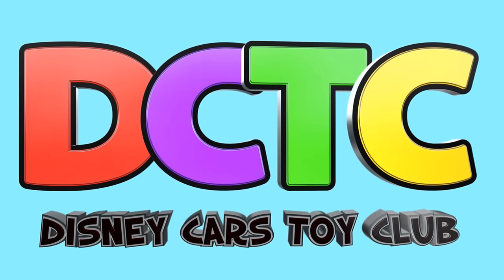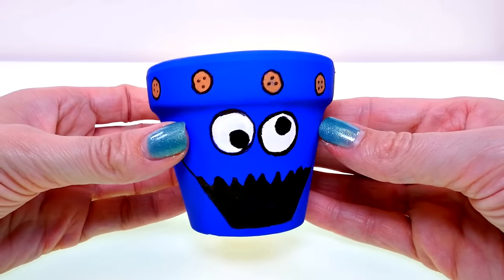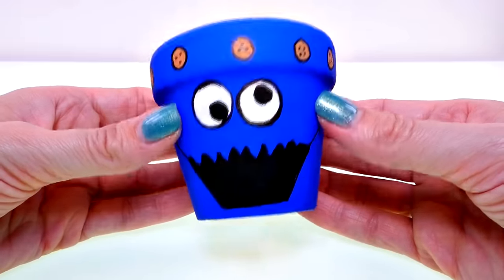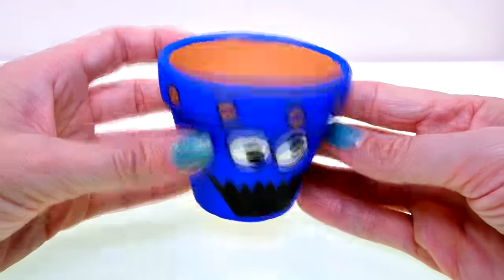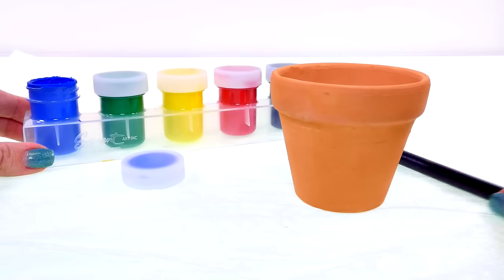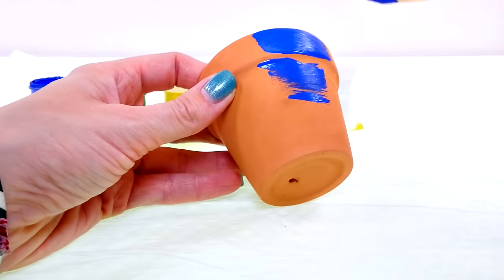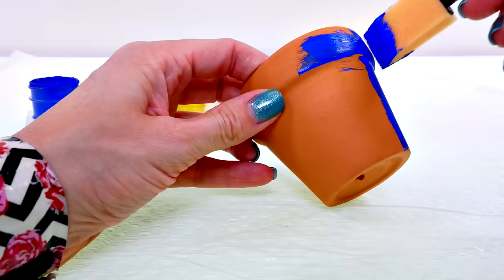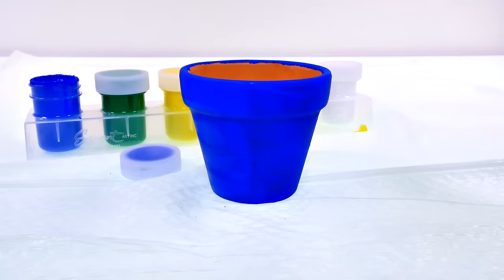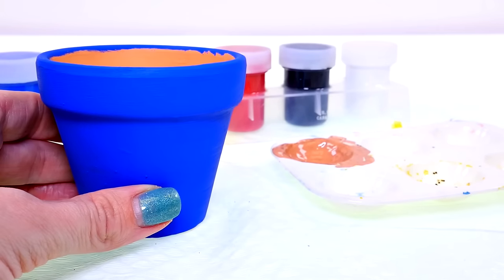Hey guys, welcome back to the channel, it's Kaylee, and today I'm going to show you how to make this Cookie Monster flower pot. Let's get started! I'm gonna start off by painting the whole pot blue. Next I'm taking some tan paint that I mixed up.